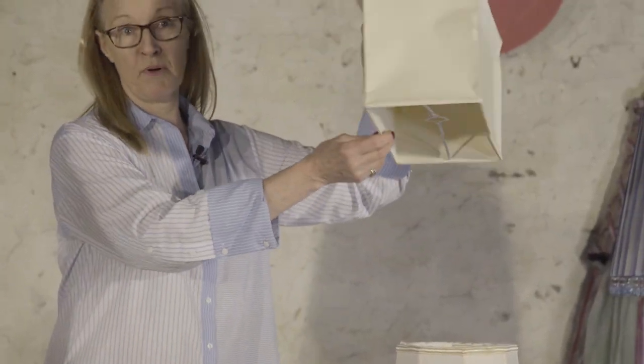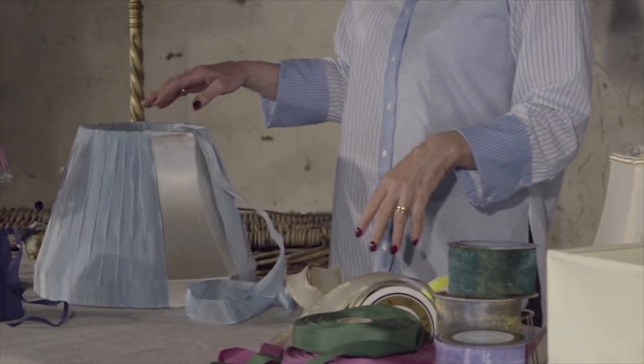This one is very old, this is a square or oblong one. Go and find lots of different lampshades, some without the fabric on, and it's really easy to cover them with beautiful ribbons.